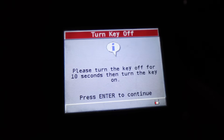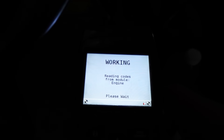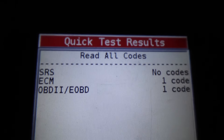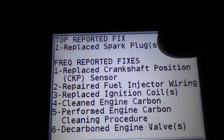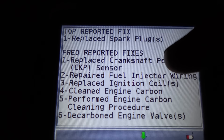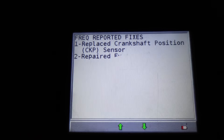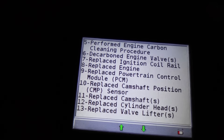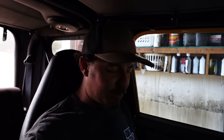Let's see what the codes read. My scanner is old but it does pretty good — I haven't put batteries in it in about 10 years. We've got a lopy idle now. One code: cylinder four misfire. This is why I like this scanner — press this button and it gives top reported fixes: spark plugs, cam sensor, crank sensor, injector wiring, ignition coil, carbon — it goes through a whole list in order. This scanner has saved my life. It was $400 ten years ago and it's still giving me good information.